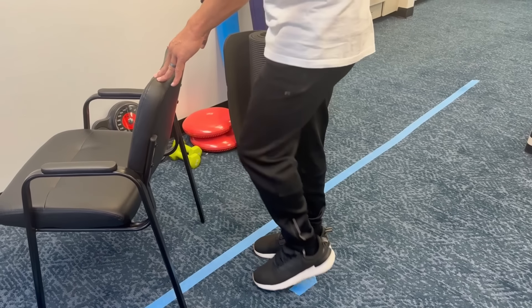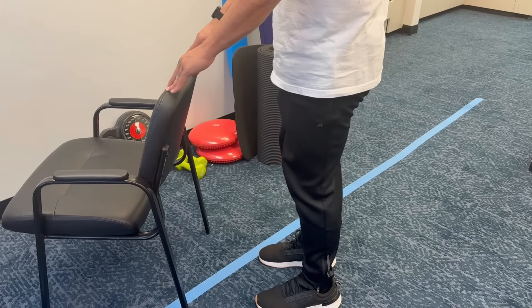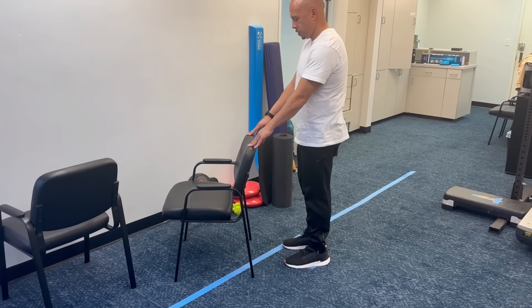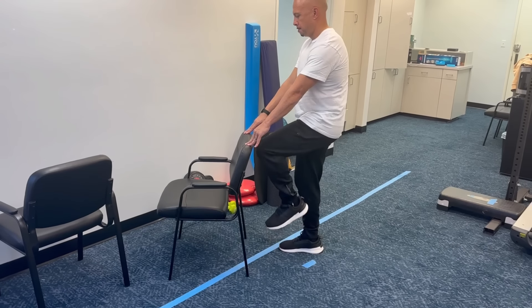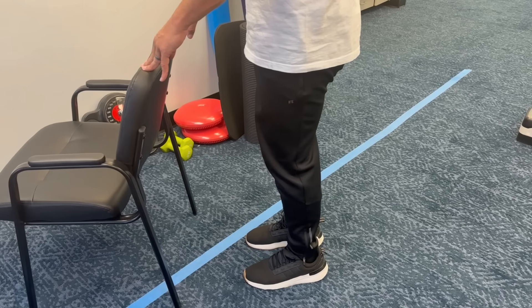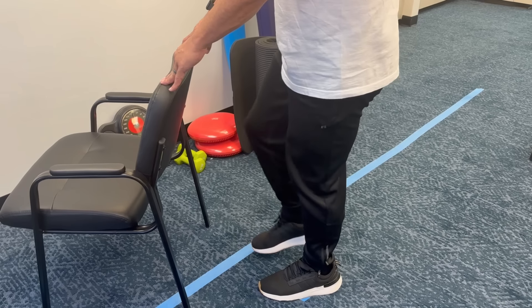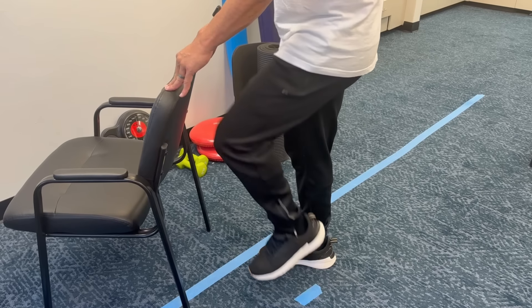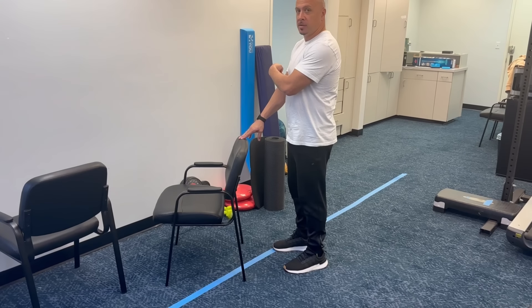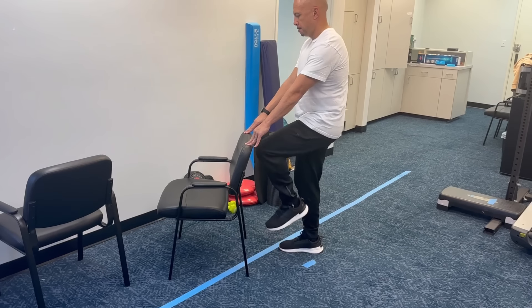Hip flexion. To do this exercise, you need something sturdy to hold onto — the back of a chair, a countertop, or even your kitchen sink. Lift your leg up as high as it will go, like you're marching, bending your hip and lifting your knee as high as it'll go, then putting it back down and doing the other side. March back and forth, right and left. The goal is three sets of 10 reps — right and left 10 times, rest for a minute, then repeat two more times. In the beginning, just do as many as you can. If you practice this once a day, every day, you will see an improvement in your hip flexion.